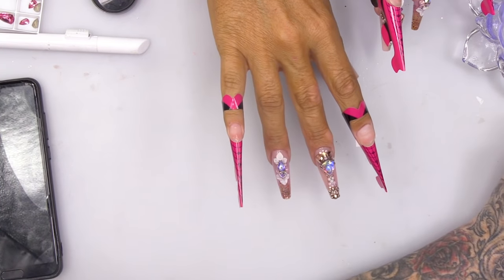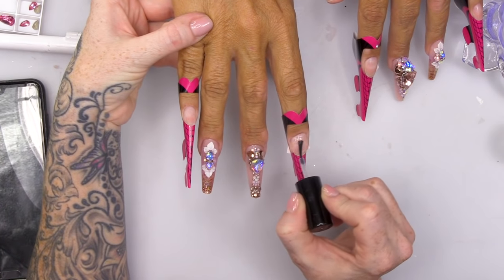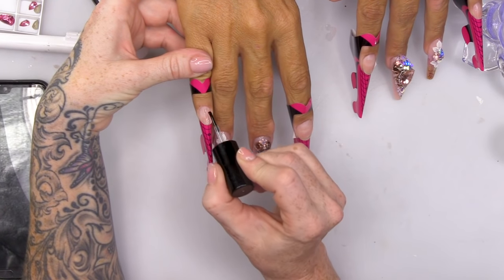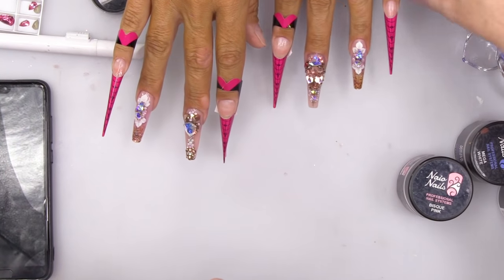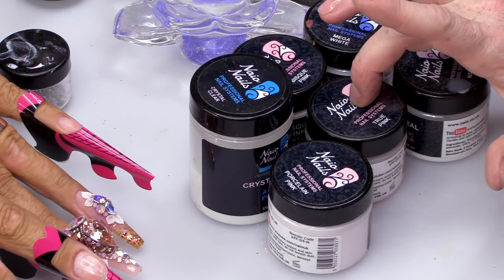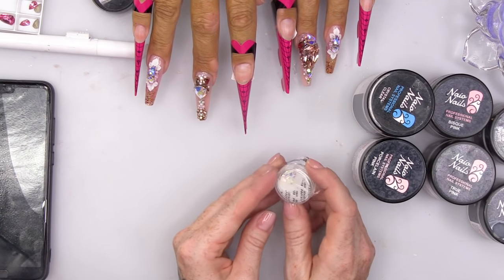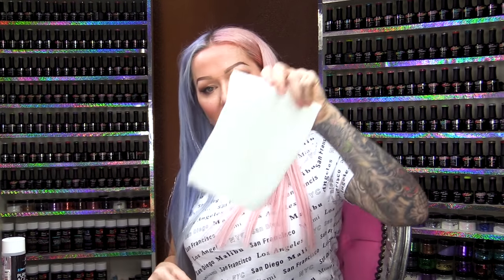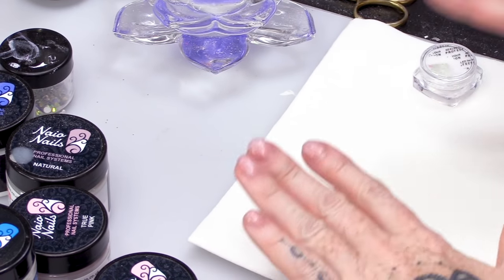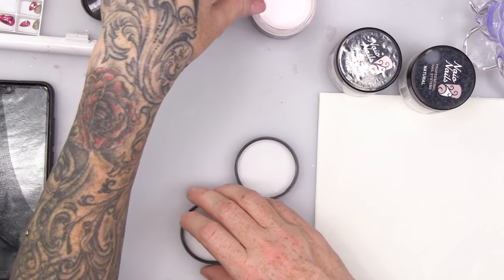I'm using the dehydrator to dehydrate and then we're going to use the Ultra Bond Acid Primer. I love this primer — it helps so much with lifting, it completely eradicates that lifting. I'm going to use a few different colours, all very similar shades. We have six colours here: Natural, Mega White, Pink Bisque, True Pink, Porcelain Pink, and Clear. We'll also use some beautiful Mylar. I'm just gonna open all my colours because I like having everything out and ready to rock and roll.